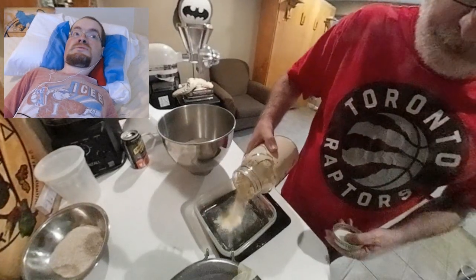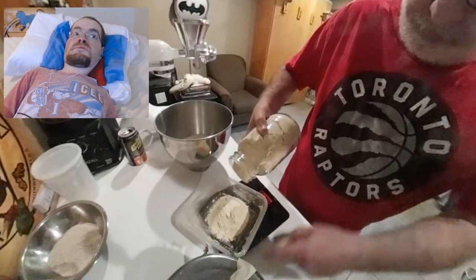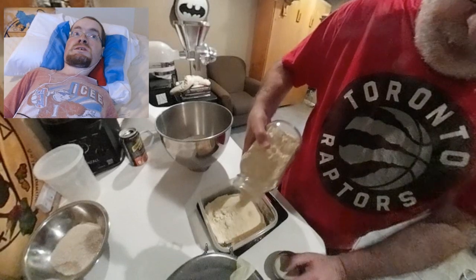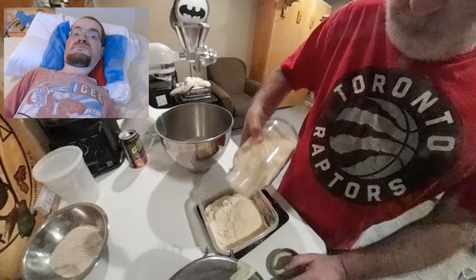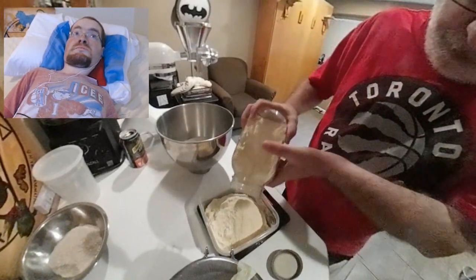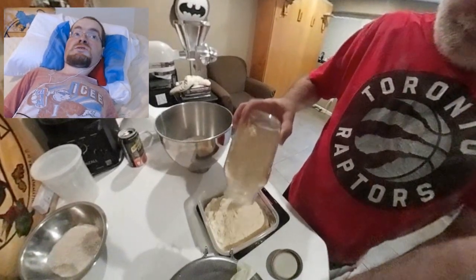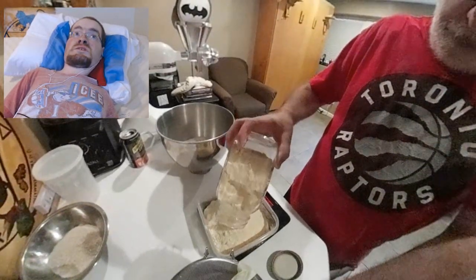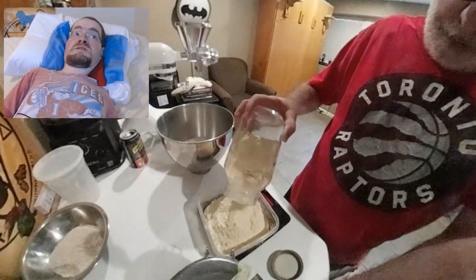Hello, cooking enthusiasts. This week's video should be relatively quick. I'm continuing my journey of using freshly milled flour. If you saw my video from a few weeks ago, you'll know I got a KitchenAid grain mill attachment, and I made some basic flour tortillas and some bread.